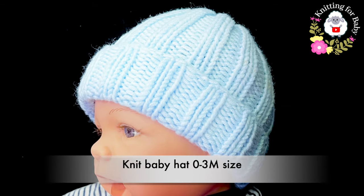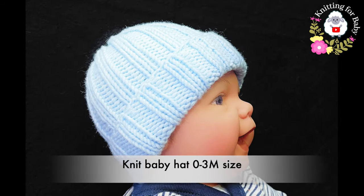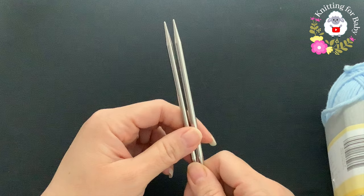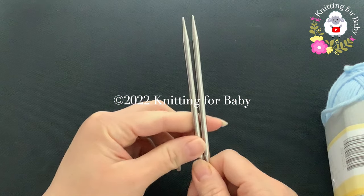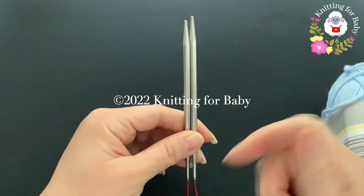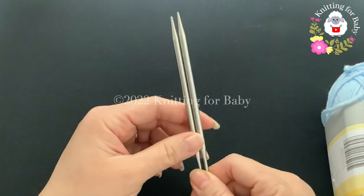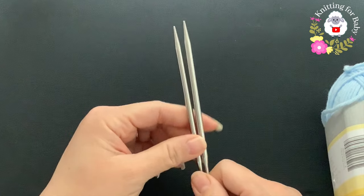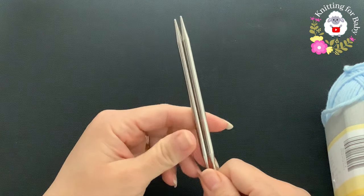To knit this little hat I'll be using five millimeter circular knitting needles, and we're going to knit this little hat in the round. I already have a tutorial on my channel where I knit the same little hat but in rows - I'll leave the link in the information box below, or you can click the little lamb next to my channel name to find that tutorial.